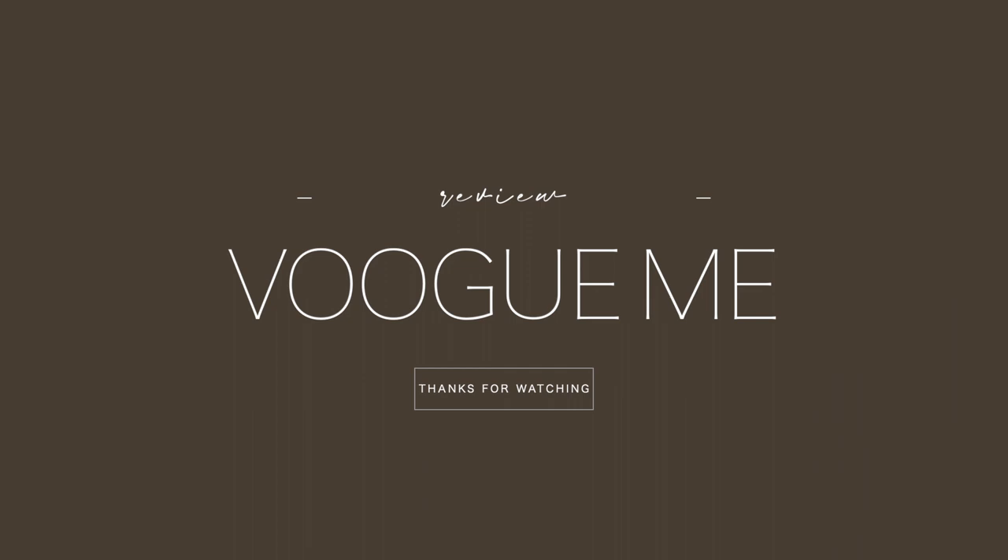If you guys enjoyed this video, give it a thumbs up and don't forget to subscribe to my channel. Check the description box for all of the details on the frames that I used, as well as the discount code and the brand for Vogue Me. I love you guys and I'll see you in my next video.